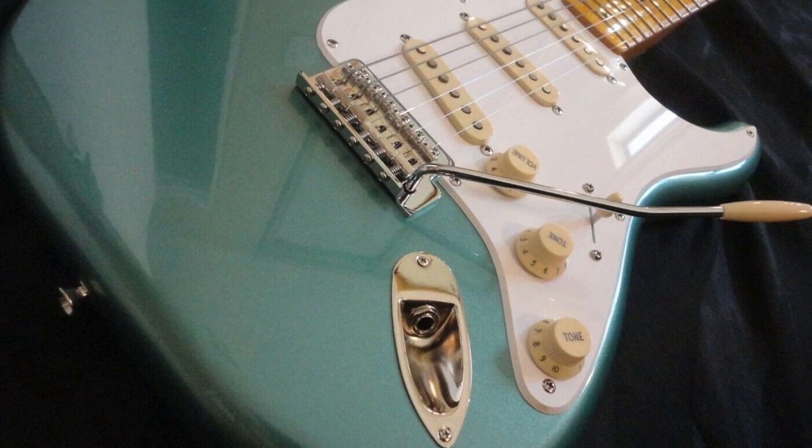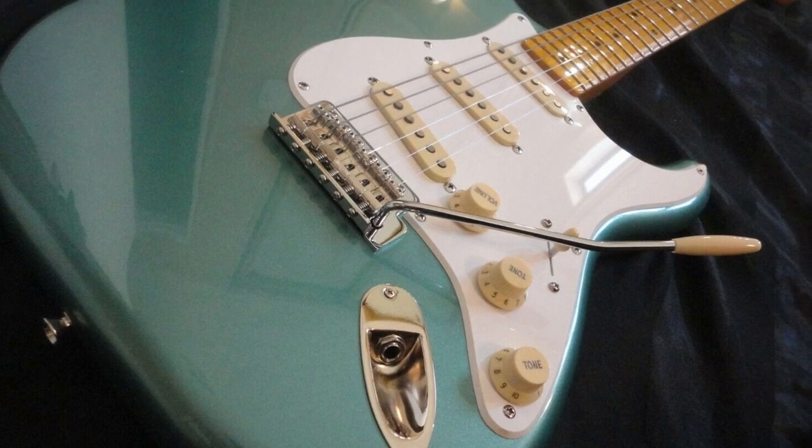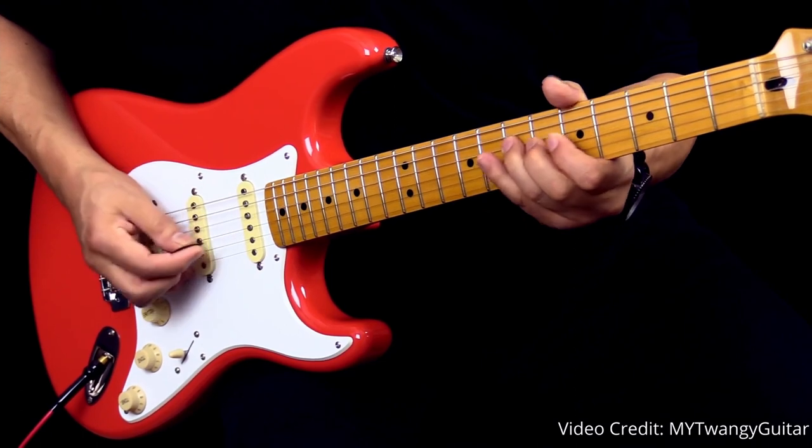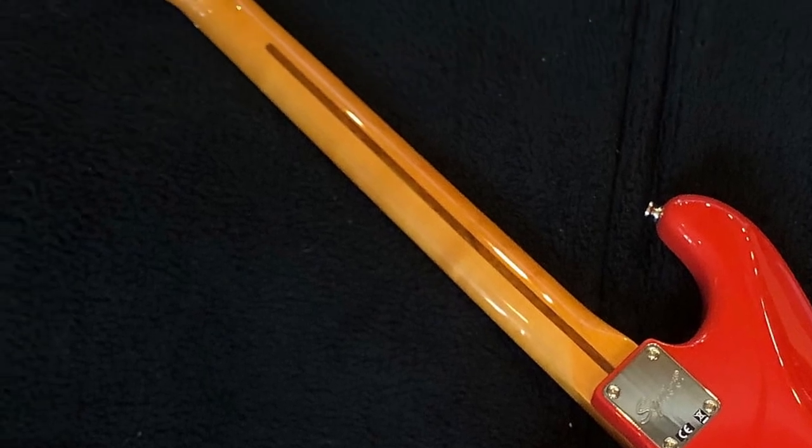This guitar's design is pretty much identical to a real vintage Fender Strat — a tried and true design that's been essentially unchanged since the 1950s. It has a simple, ergonomic shape with curves and a double cutaway design, making it really easy to reach the higher frets and generally a pretty comfortable guitar to hold. Moving on to the neck, this guitar has a maple neck and fingerboard with 21 frets, and I feel like most people will find this neck pretty comfortable.